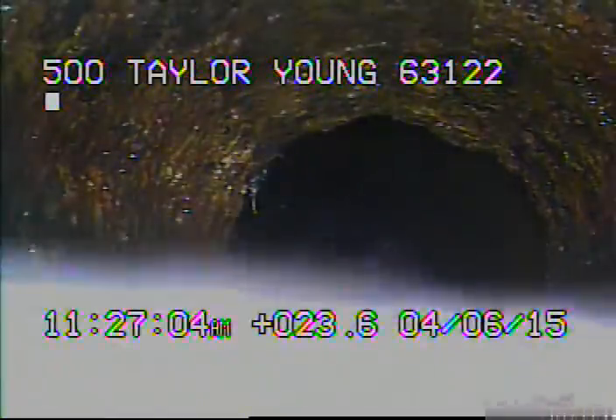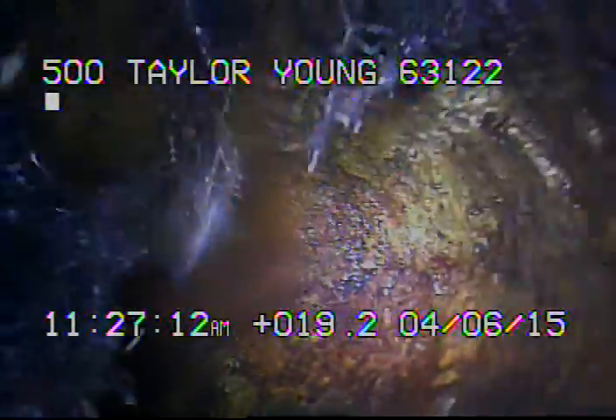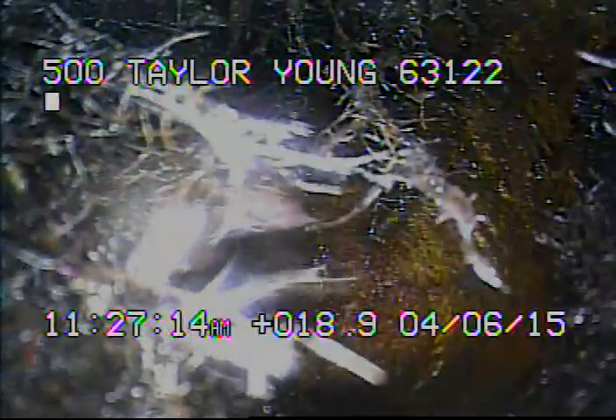Here you can see some more roots. Right here we're coming back into the cast iron. Here you can see the roots in the cast iron.